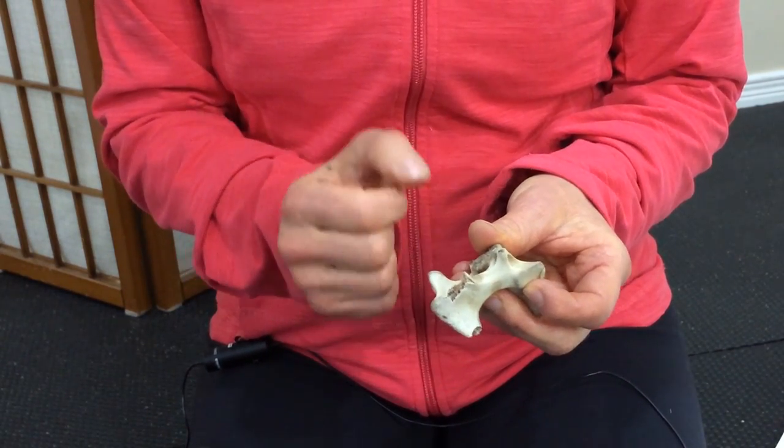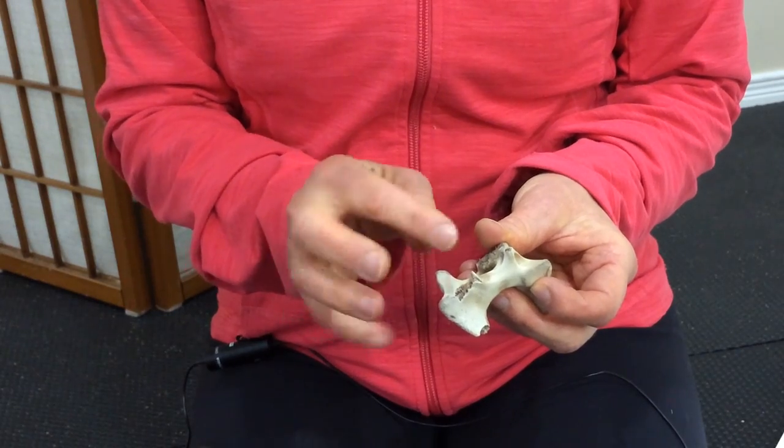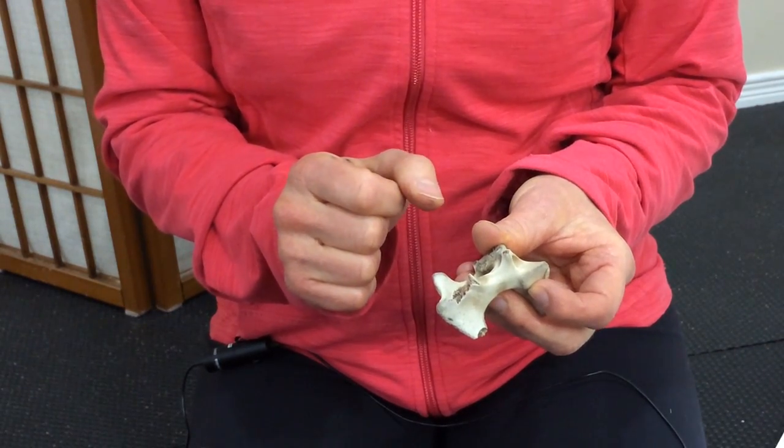Hopefully that helps to explain the difference between the two types of bone and the reason to be more cautious. I hope you found this section informative, and I look forward to seeing you next time on MillerGuide.